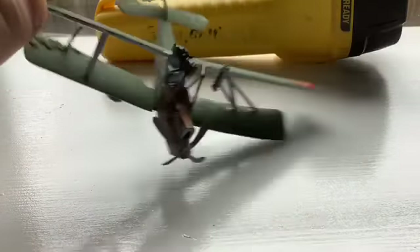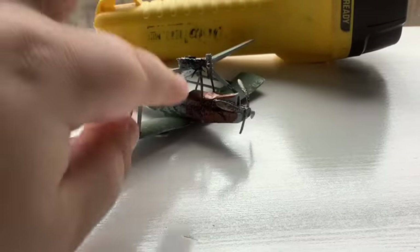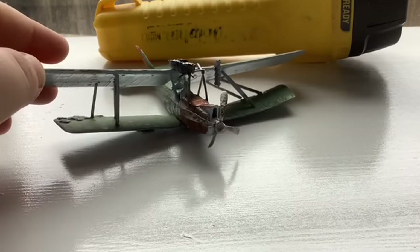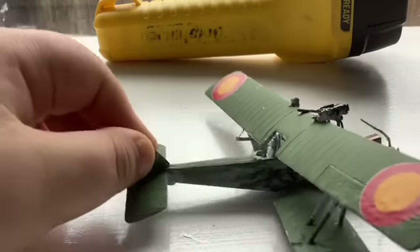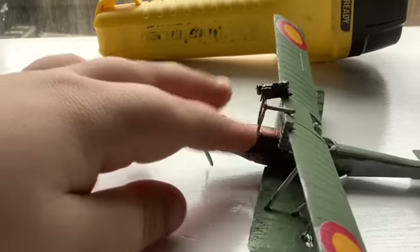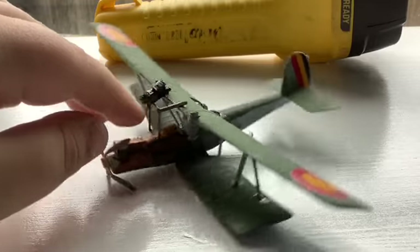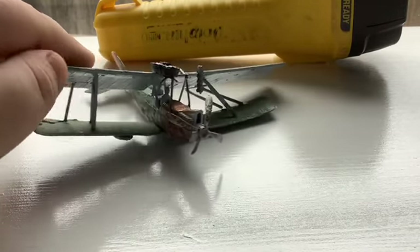I've taken some liberties with realism — with a copper engine and presumably a metal propeller. But look on this side: you can see a very nice camera on the other side, though it's actually non-existent. And there you've got the pilot too.